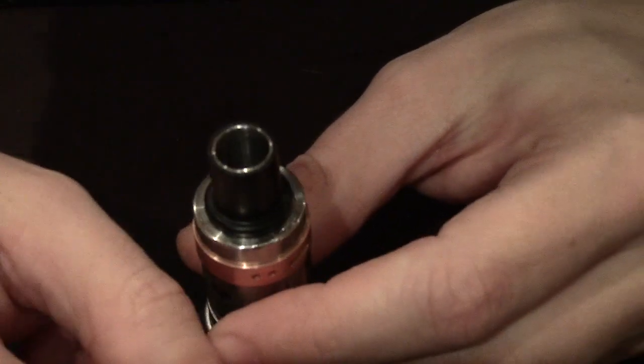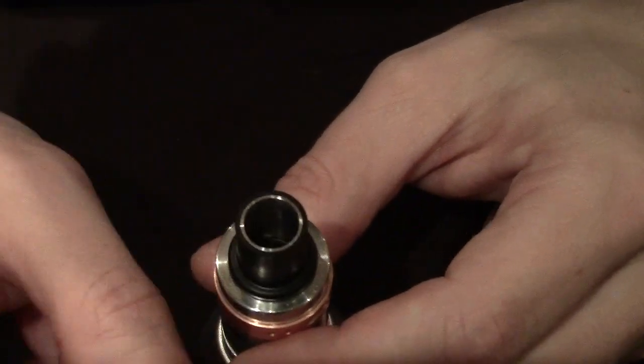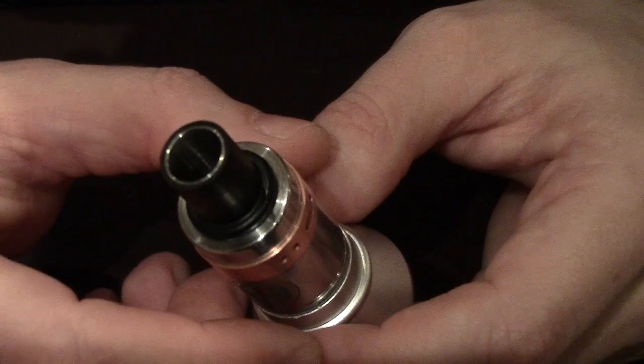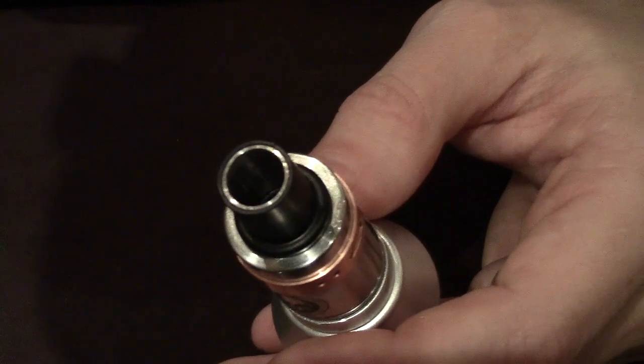When I need to re-drip this, I usually just take a dripper full of e-juice and splash it in the top through the drip tip opening. It works fine. I don't ever worry about over-dripping — I just splash it in there and I get great vapor every time. It's fantastic.